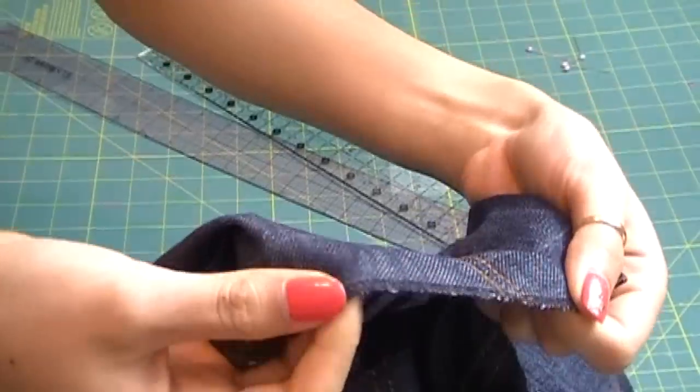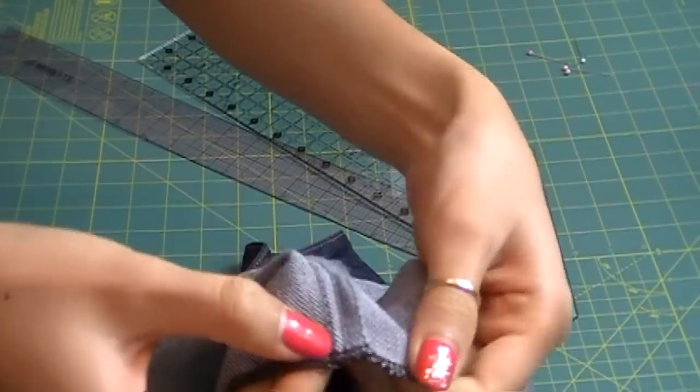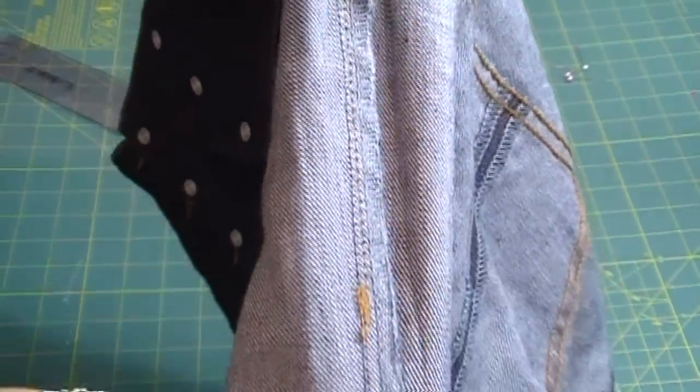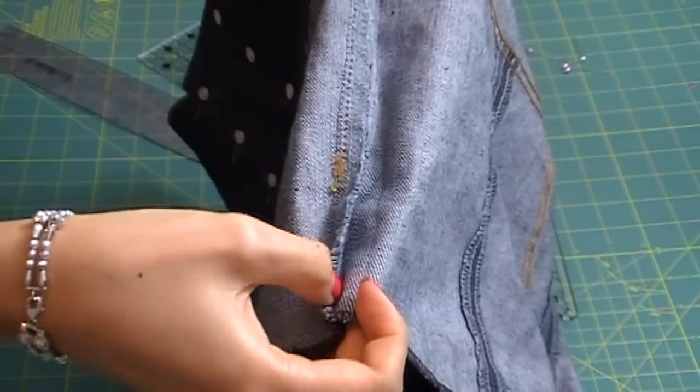Since I have a serger, I decided to just serge it. One quick note: there are inseams and side seams on your pants. Be aware that the side seams are facing the same direction from top to bottom. If it's twisted, you will be very uncomfortable in those shorts.